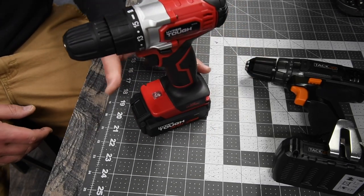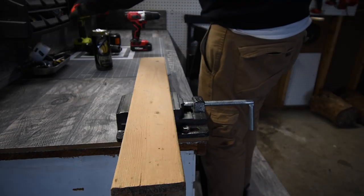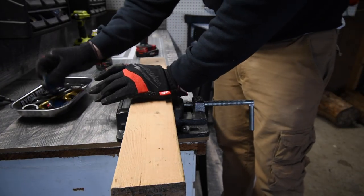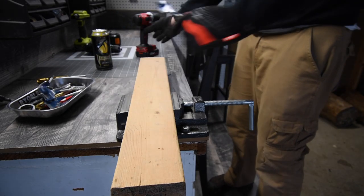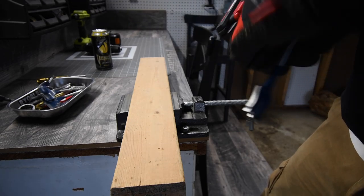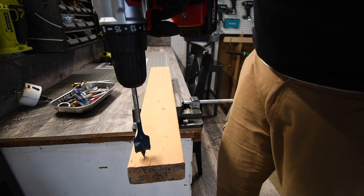We're going to see what these can do against each other. Remember to wear gloves and safety glasses — I've got mine right here. We're going to put these through a couple of extreme tests, though the majority won't be that extreme. We'll start off with the one-inch spade bit, and we're going to do the Hyper Tough first.